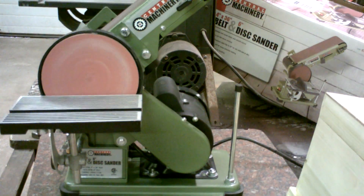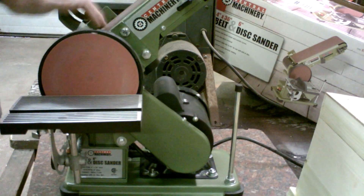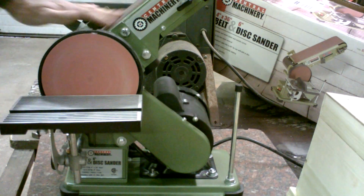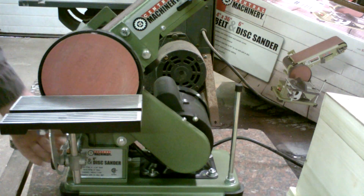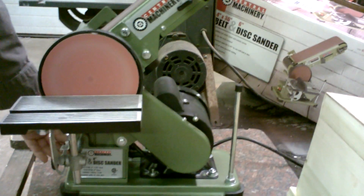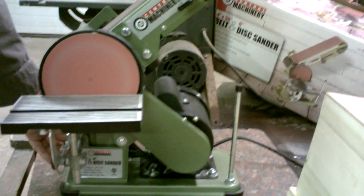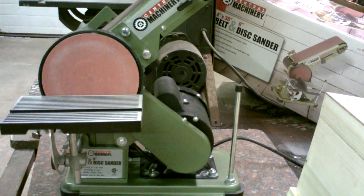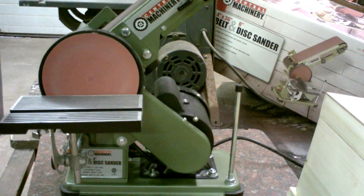This right here is the new Harbor Freight belt and disc sander — a 4x36 with a 6 inch sanding disc on it. It's a great little sander. The belt stays on here nice and straight. It ain't got that much vibration. People on the internet saying it vibrates, they must be used to a sander that costs $10,000.